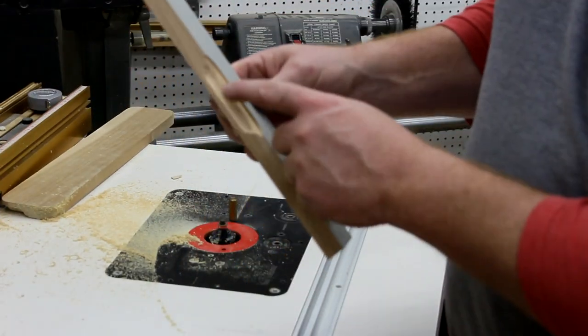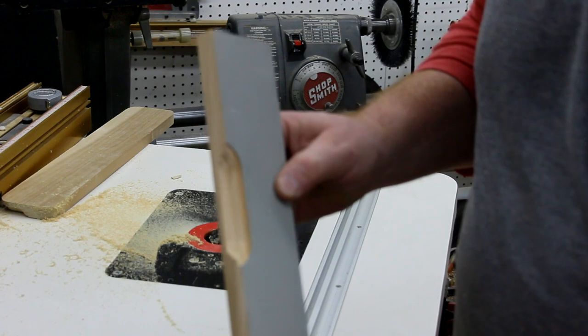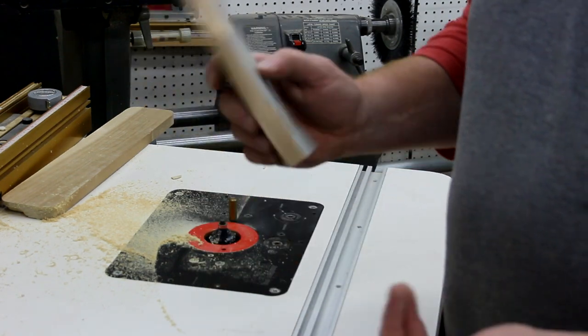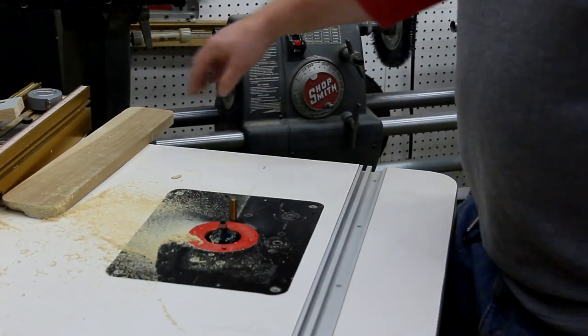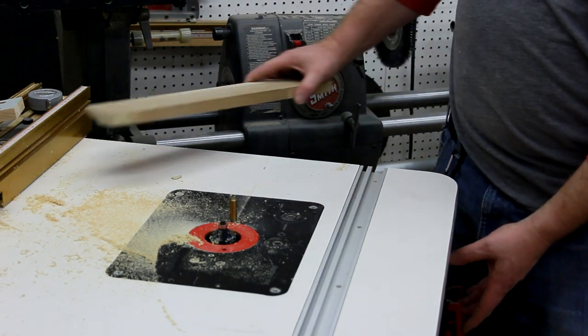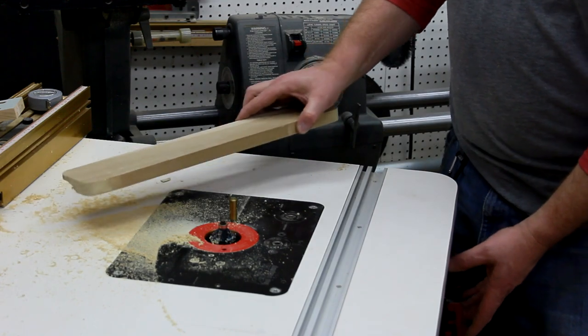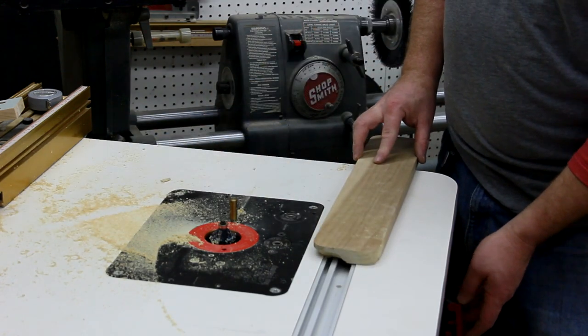I went ahead and set up a new bit. I kind of like this pattern — I don't know if it's showing up well on camera, but it's a little fancier look. I'm going to go ahead and go with that. I'm using a starter pin. You can use your fence, but the problem with the fence is when you go into the opening, sometimes you can have some issues.